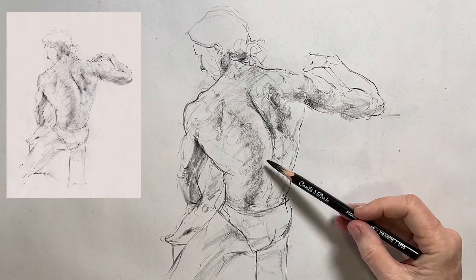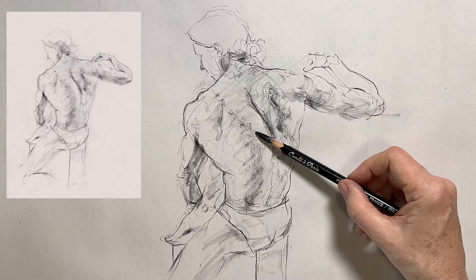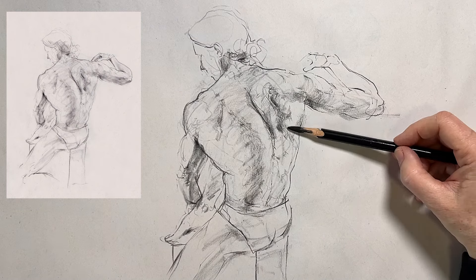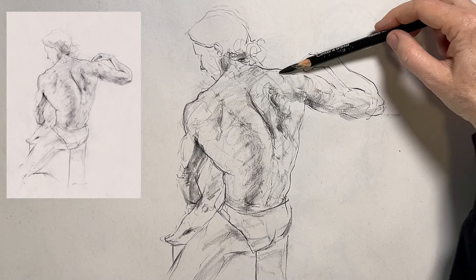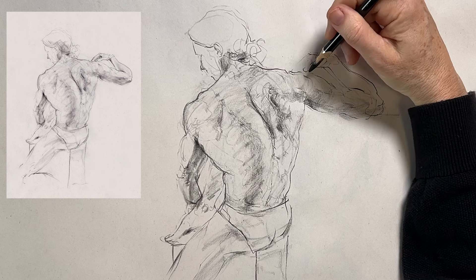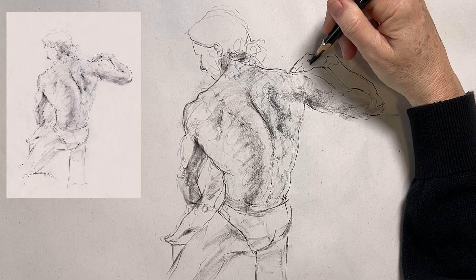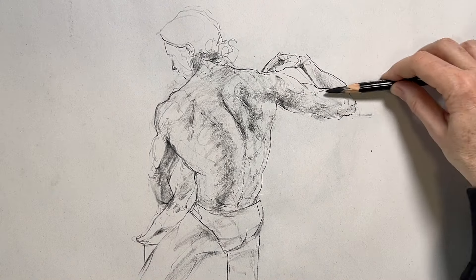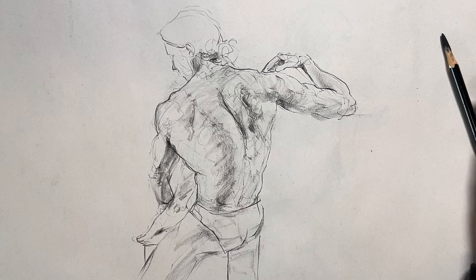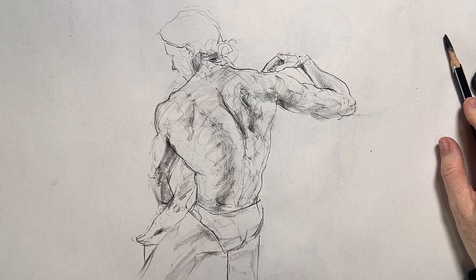Let me know if you start to use this approach in your figure studies — drop me a comment below and let me know how you get on. Don't forget to join me on Substack where you can contact me directly with questions about your own process or for support with your drawings. Give the video a like — it really helps me out. Thanks so much for watching and I'll see you in the next video.